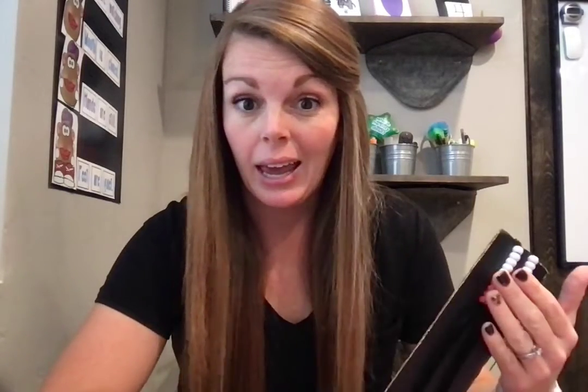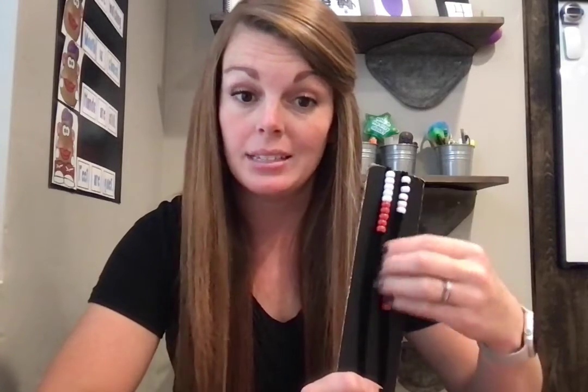I just wanted to show you some of the tools we're using in class and some of the things you could be doing at home — keep them in their little homework baskets and they can pull them out. You can listen and hear them counting, and it's more of a self-guided activity that will help. Let me know if you have any questions. Thanks.